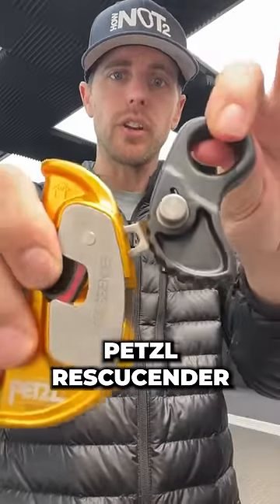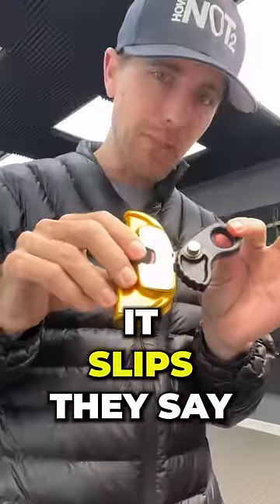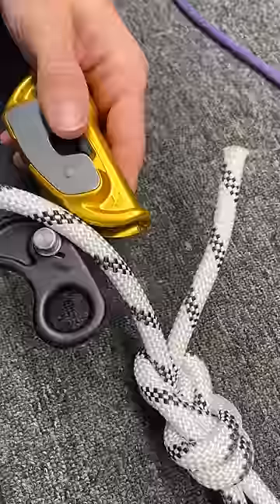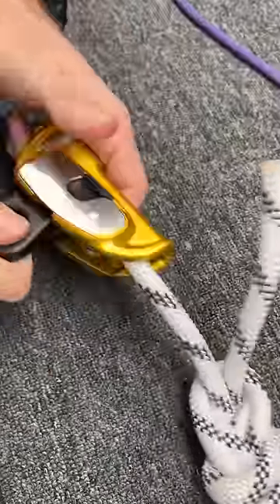This is a rescue sender, and supposedly it slips on 11mm rope instead of breaking it, because this doesn't have teeth like a lot of devices do. Let's put this on here and see what happens.